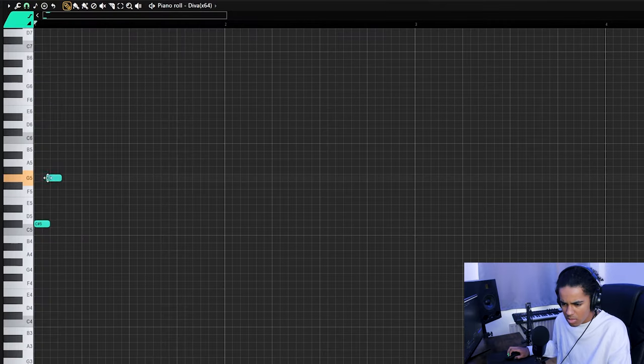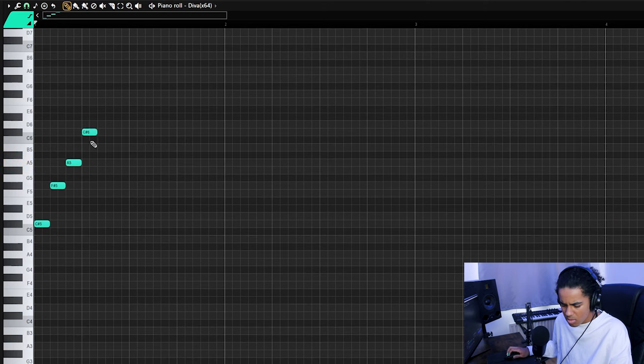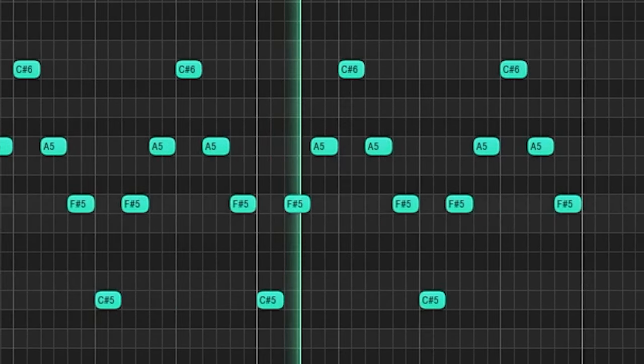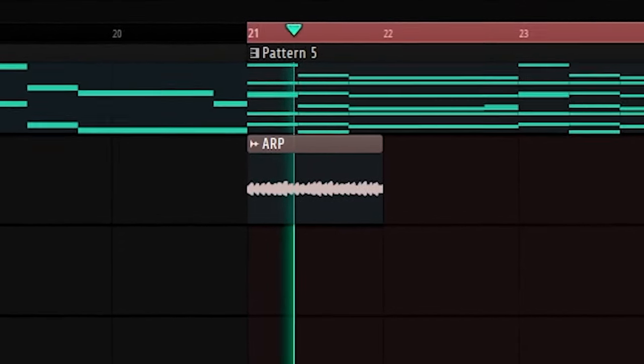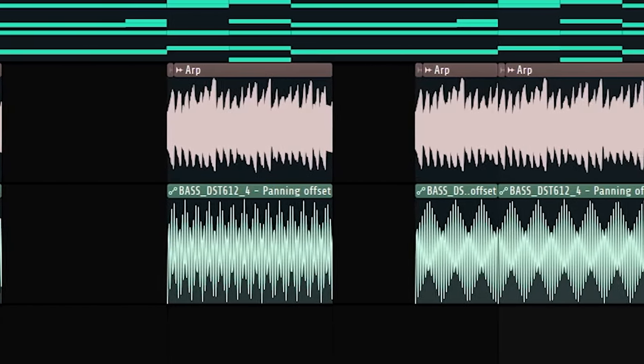Sounds pretty good, minus the CPU dying in the background. I think in this section of the track specifically there's like some sort of weird arp playing. So I'm going to go into Diva real quick and pick my favorite plucked sound, and I'm going to record that into Edison. I'm going to stretch this out to two bars, double time it, and then reverse it. Sounds pretty close. I want to see just how close I can get it, so I'm going to add some panning automation as well, using wave mode so it's just going all over the place.